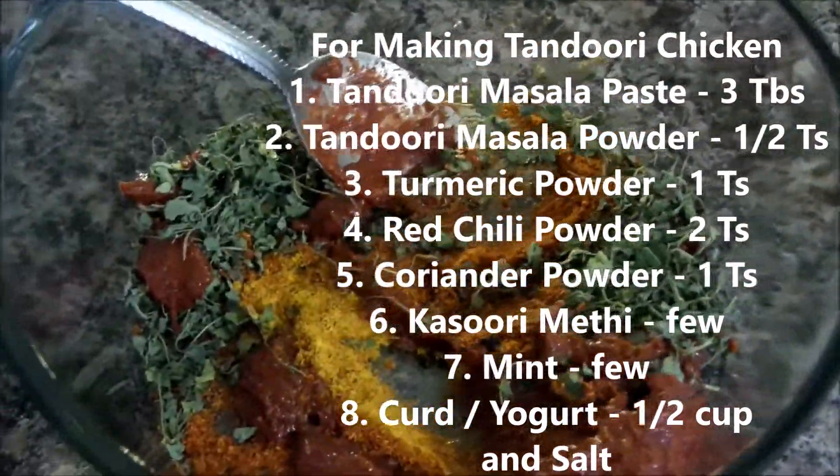For making the shrimp: turmeric powder 1 tsp, garlic powder 1 tsp, coriander powder 1 tsp, red chili powder 2 tsp, kasuri methi few, curd, and ginger garlic paste.